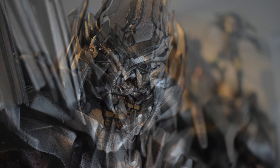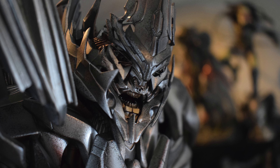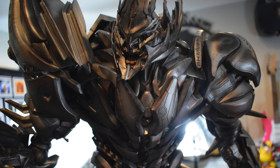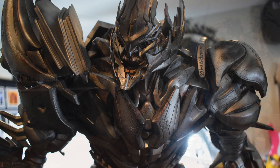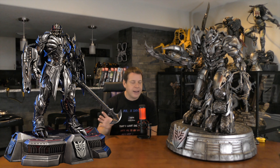I also got the replacement battle damage bust from Prime 1's winter sale for about $120 shipped. I believe I can switch that out — I'll show you guys when it arrives. I originally purchased that bust to lay at the head of Optimus Prime because I didn't think I'd ever be able to get this full piece. So instead, I pulled the trigger on Prime 1 Studios' The Last Knight Megatron. This is what I need your help with at the end.